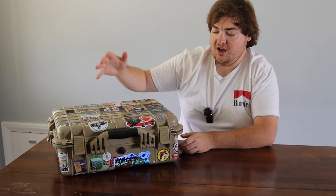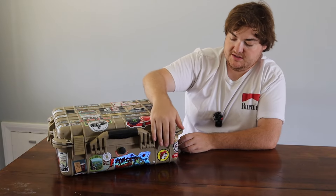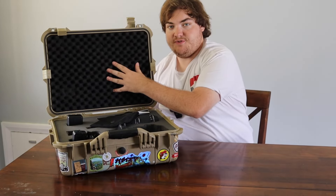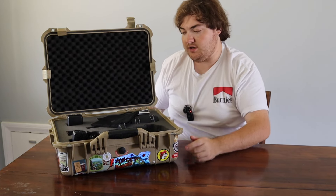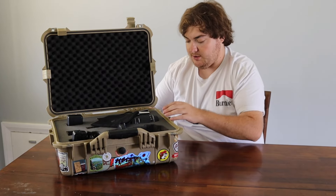On the outside you'll see all these stickers I've accumulated in my travels. I kind of like that. Open it up and you get this nice foam on the inside. The original foam down here was pull-apart foam, which lasted a long time, but over time it would kind of degrade, so I ended up switching it out.